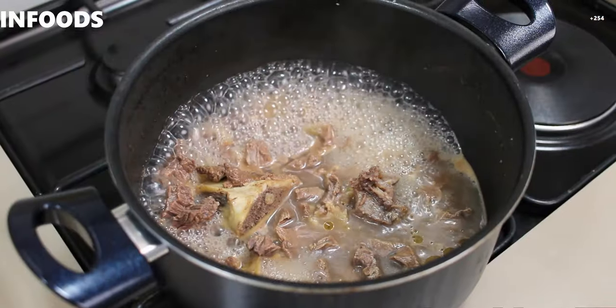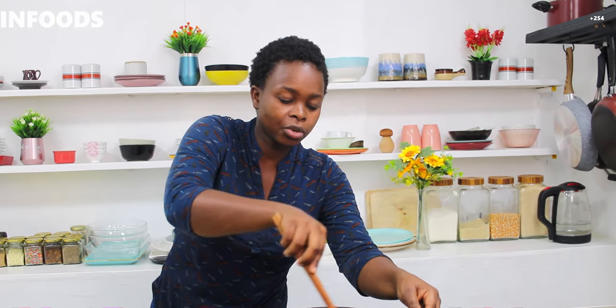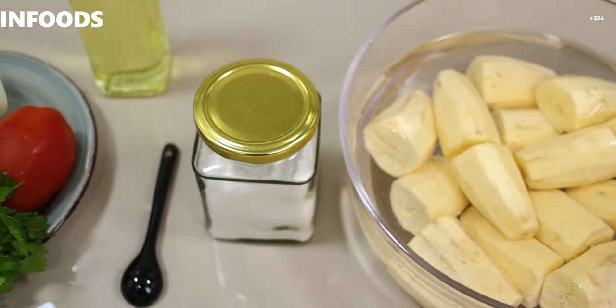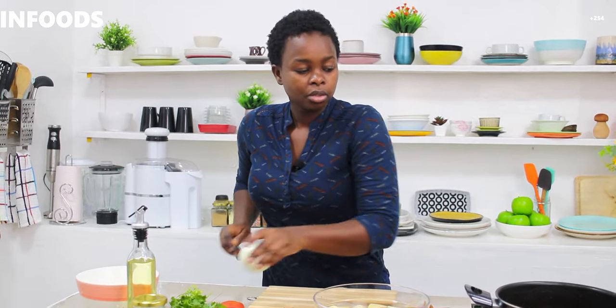I've been boiling my meat for around one hour because I want my meat to be very tender because of the kids, so it's almost ready. This is a very quick lunch or dinner recipe. In this recipe I'll be using onion, tomato, coriander, green bananas, paprika, garlic powder, cumin, one stock cube, cooking oil, and salt. It is that simple.